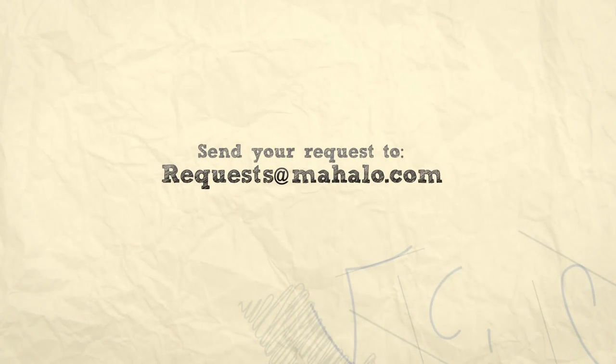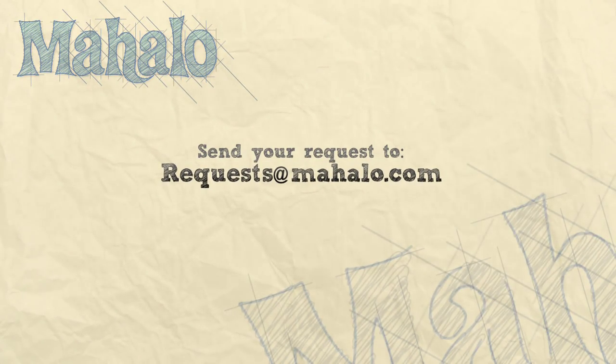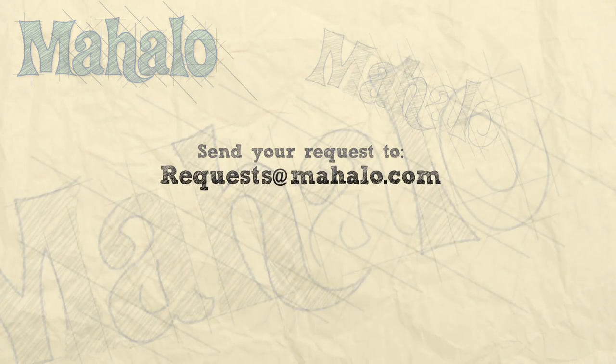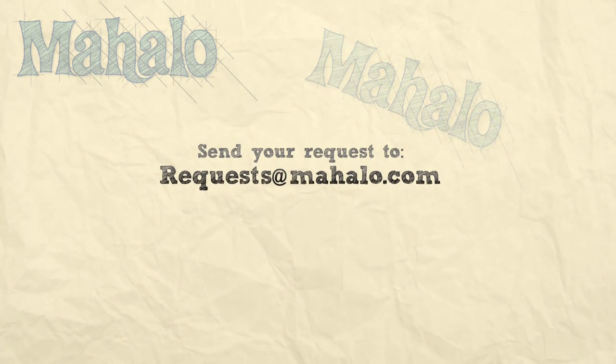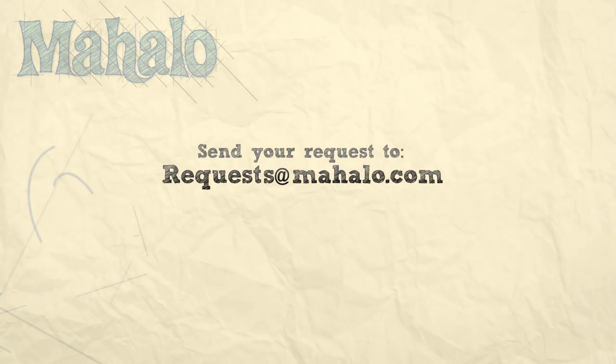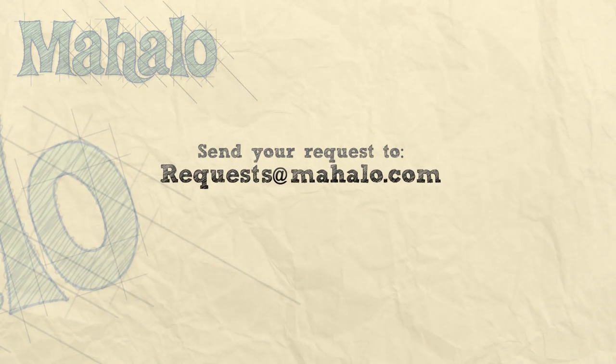That's how you make fruitcake. Thank you for watching. If you would like to see me cook anything else, send us an email at request@mahalo.com or watch any of these other videos. We'll see you in the next video.